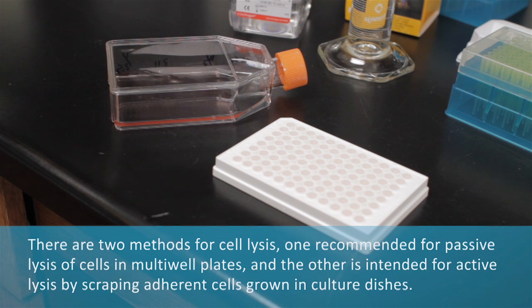There are two methods for cell lysis: one recommended for passive lysis of cells in multi-well plates, and the other intended for active lysis by scraping adherent cells grown in cultured dishes.